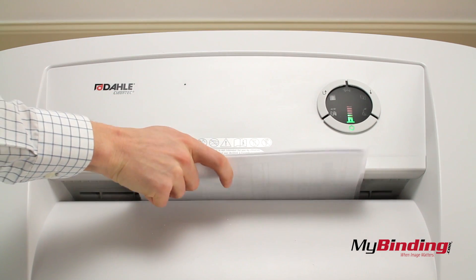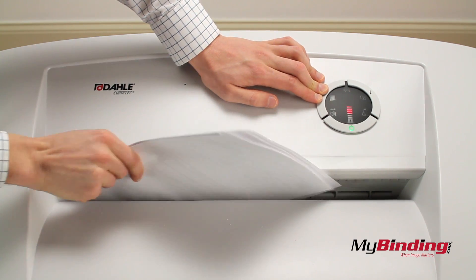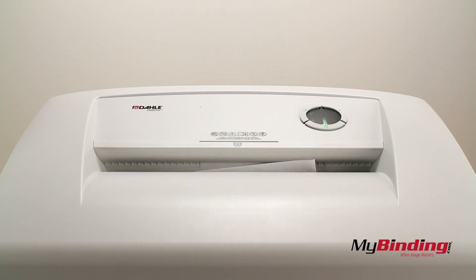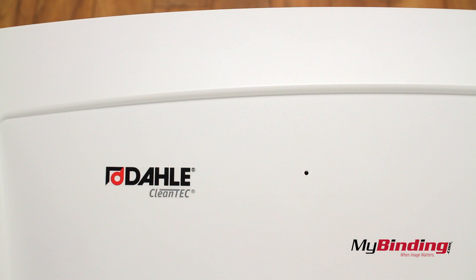If you need to ever stop shredding — like if you catch your hair tie — hold the reverse button and pull everything out. You can also panic and shout and the shredder will stop, because right in this corner is a microphone, which is a very unique safety feature.